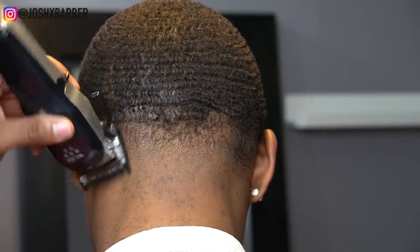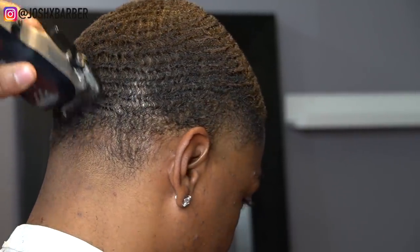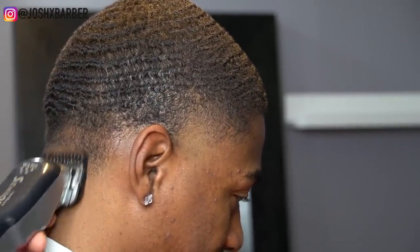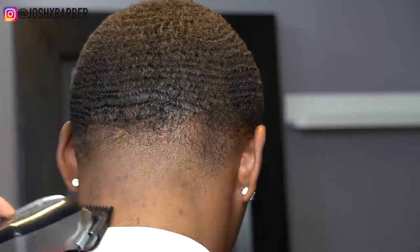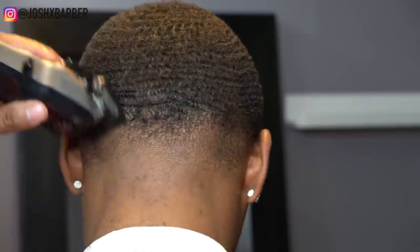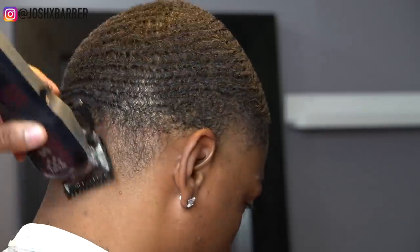Right here I have my one guard on all the way open, just laying the hair down a little bit more because there's a slightly nappy area. After doing that, I took my one guard open and went up, fading into that one and a half.